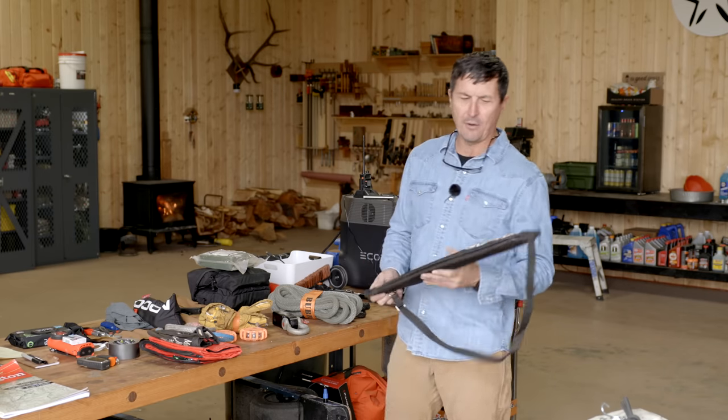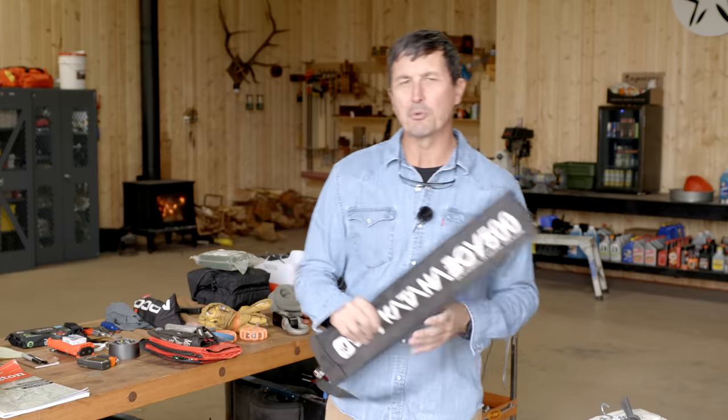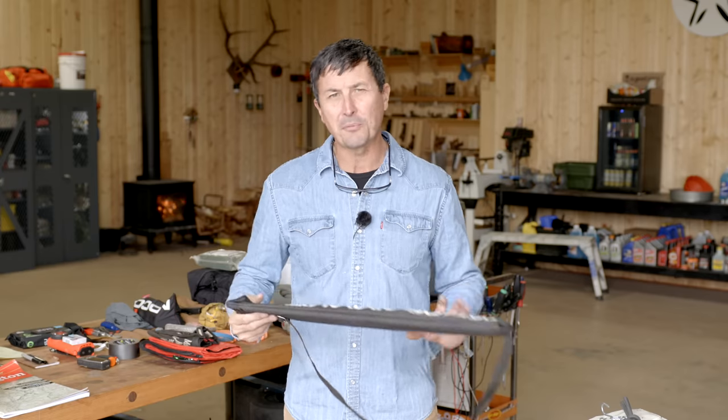I throw in a saw — I've got this Silky Big Boy. I've got plenty of room in the back of the truck. A big saw like this, or some sort of folding hand saw or even a small axe, is really important if you live in the forest where branches might come down in a windstorm. Just a tree this big across the road — if you don't have any way of dealing with it and can't pull it out of the way, that's going to stop you. Having a small saw or axe is pretty important, especially for those of us who live in the Pacific Northwest.